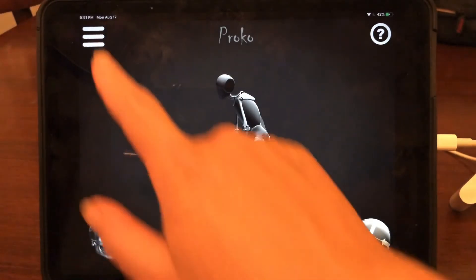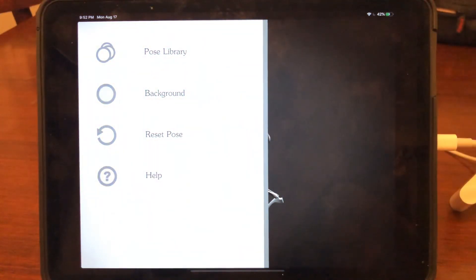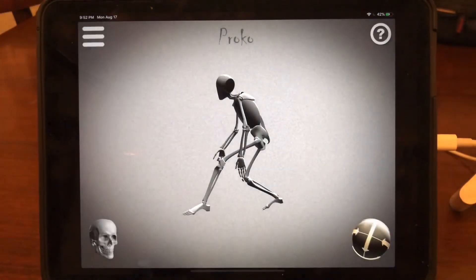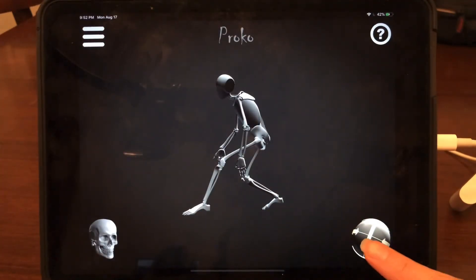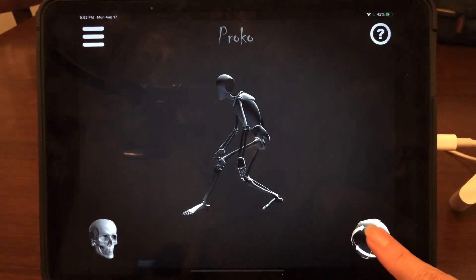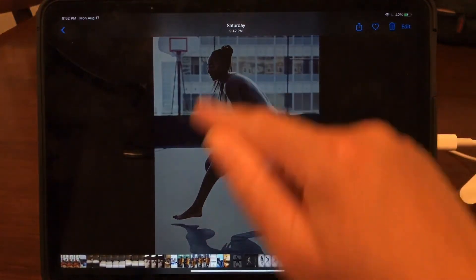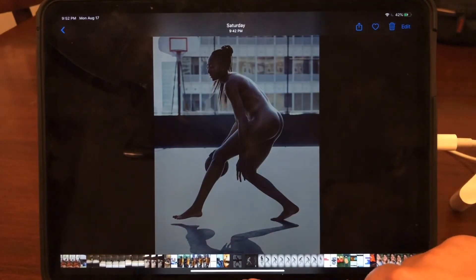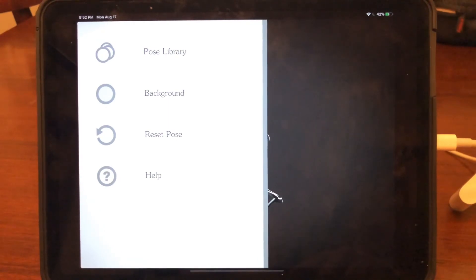We haven't talked yet about the options on the top bar. You have a couple of different options: you can change the background to a light, medium, or dark tone depending on how you're setting up your light. You can also change the position and direction of the light. It was neat with this project to play with an almost backlit pose — that sense of light hovering behind her, catching the curve of the back and top of her head. You can also save your pose to your pose library as you go.